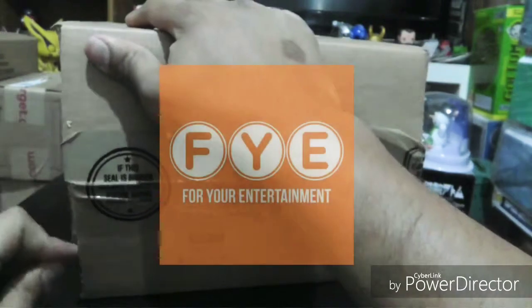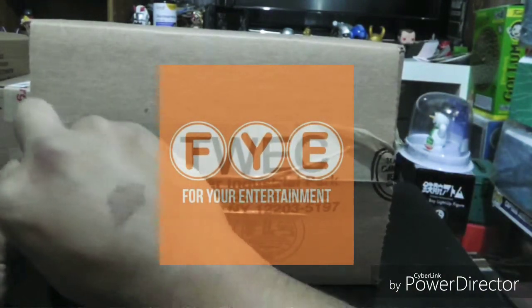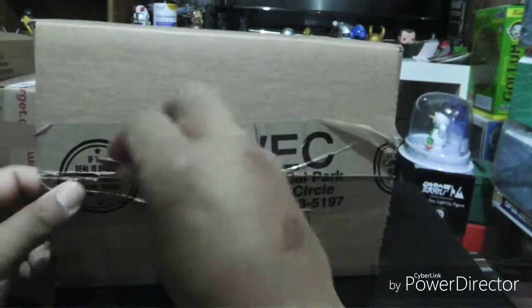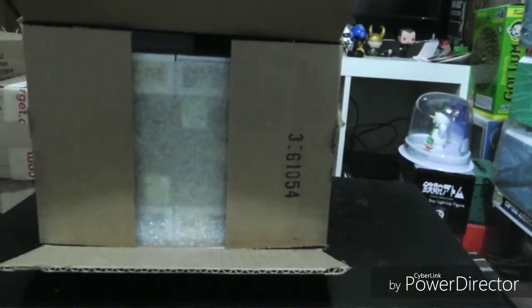Pretty much made my order online through FYE and it wasn't so bad this time around. Checked out pretty quick — it went live and it was a smooth, easy checkout. So hopefully the boxes came mint.